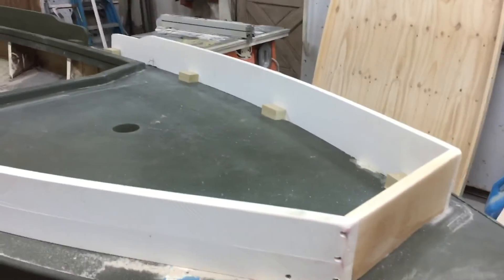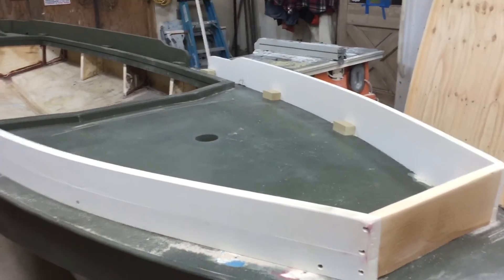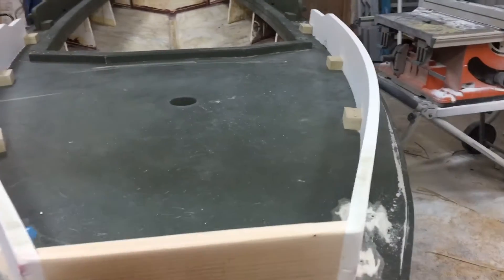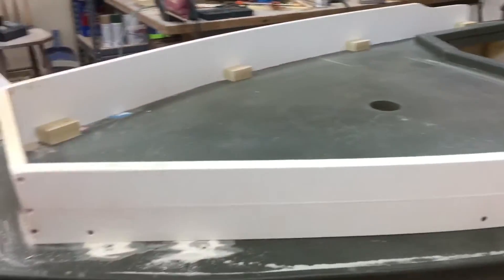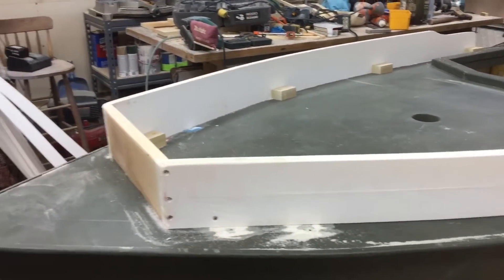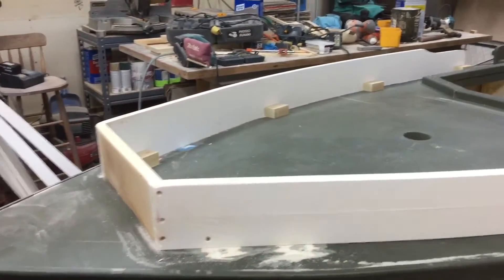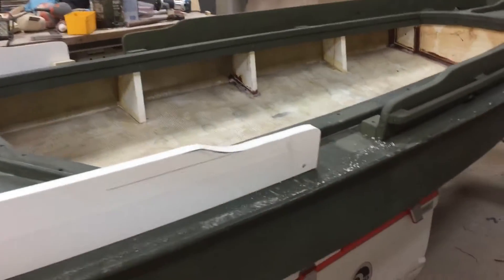Here's my next installment on the Sunfish sneak box. I started building the bow rail today — it's going to double as a grass rail and also to stop a little bit of splash and spray out on the bay. It's a little high, one and a half inches, and swoops down for my oar locks.